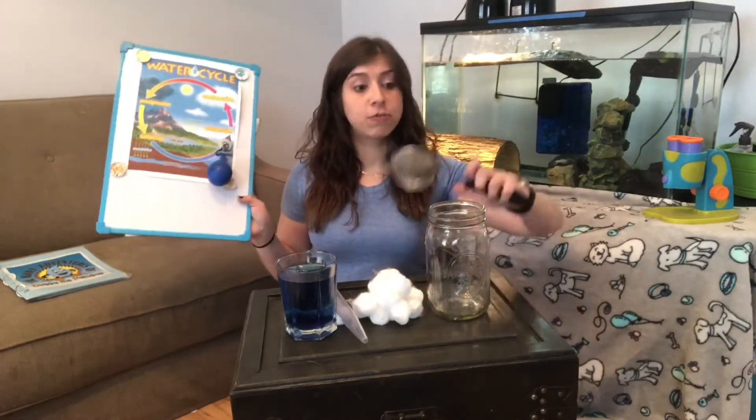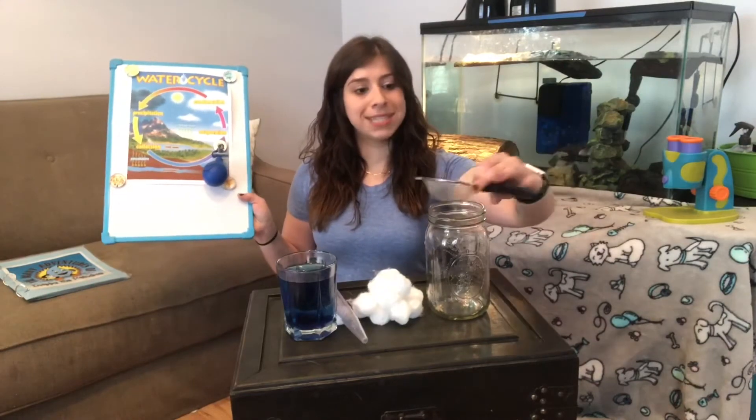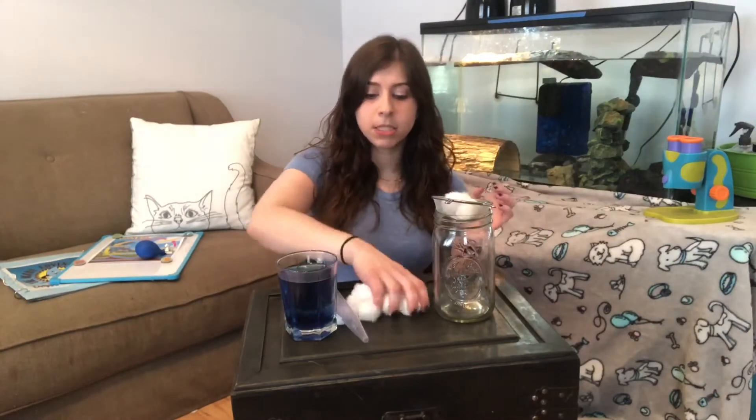We're going to put our strainer on top of the jar. The strainer is going to be where the clouds form in the sky. To be my clouds, I have some cotton balls, so I'm going to start by putting three cotton balls in the strainer and leave the rest somewhere else for now.